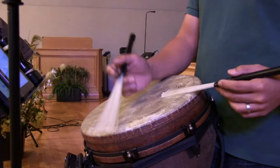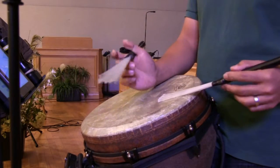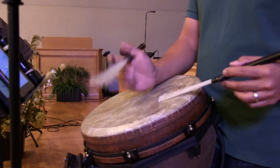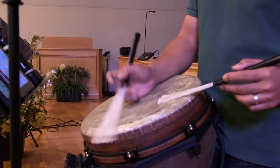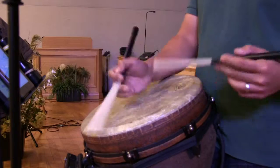Second verse, I think you sit out second verse. Third verse, you come in nice and strong. You can add a little more on the third verse.